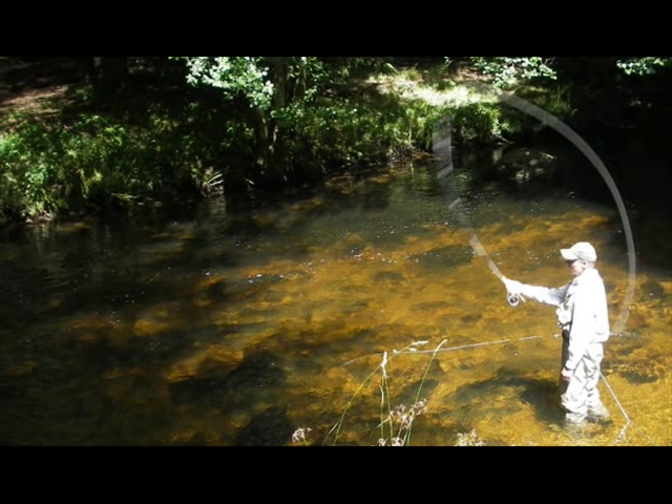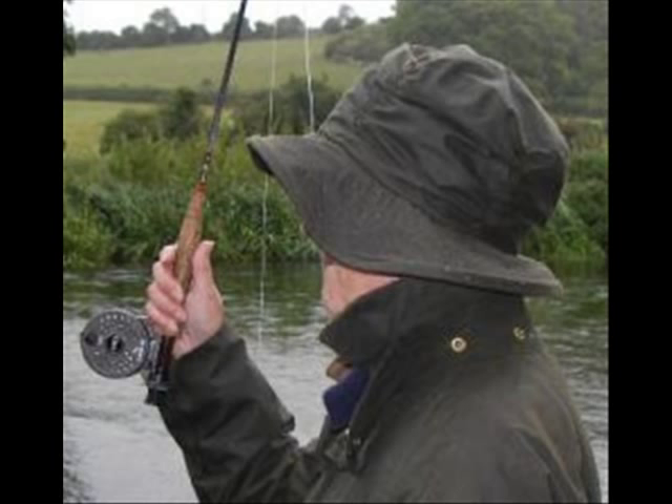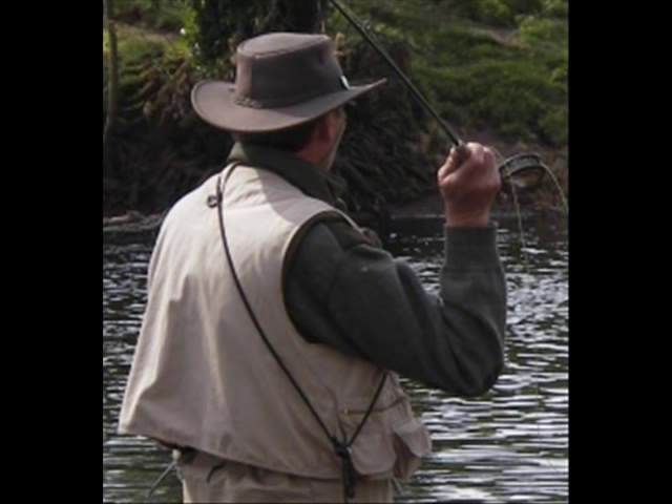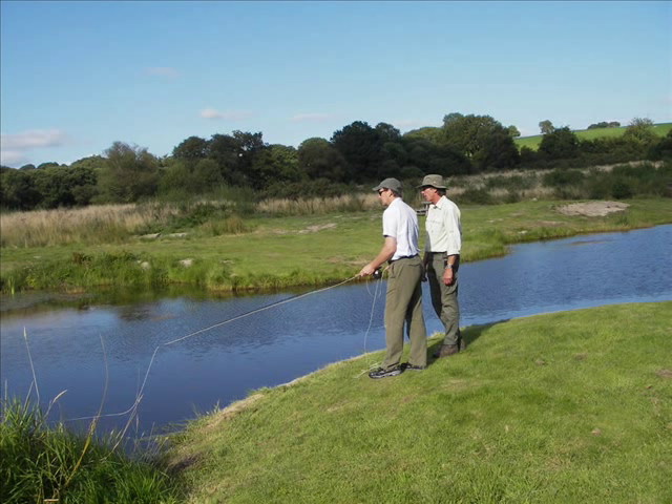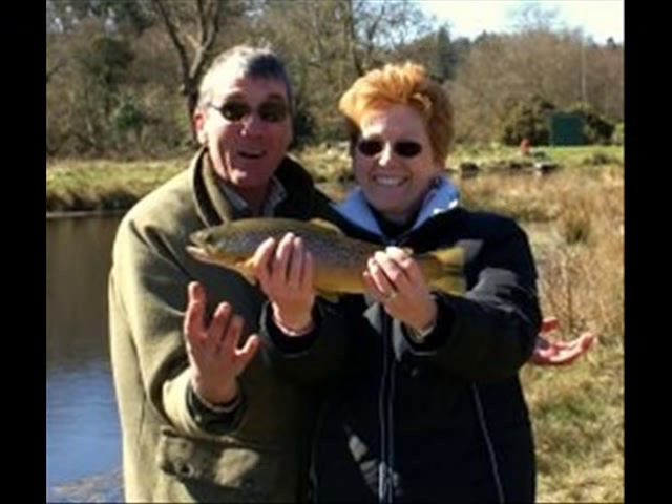Learning how to cast a fly can be difficult because you can't watch yourself while you cast to see what you're doing right or doing wrong. The best solution is to spend a few hours with a qualified game angling instructor.